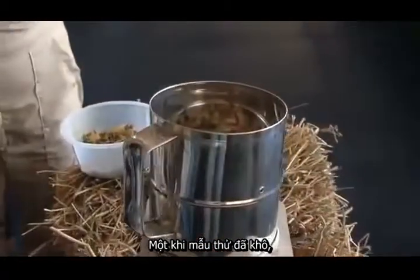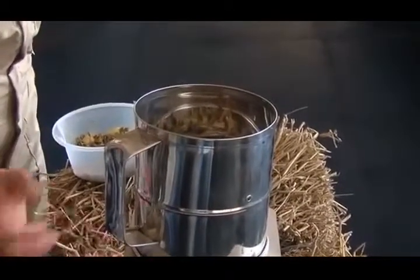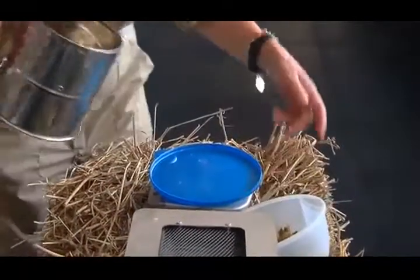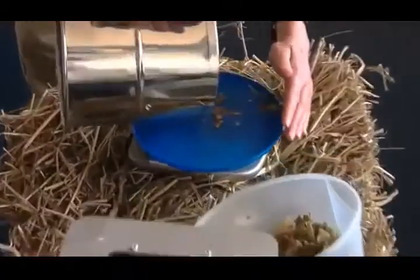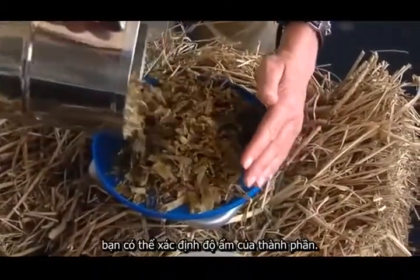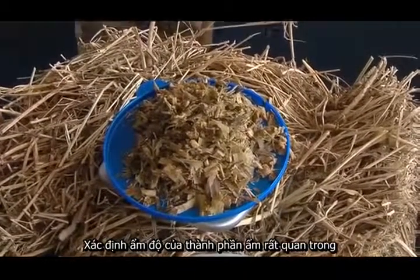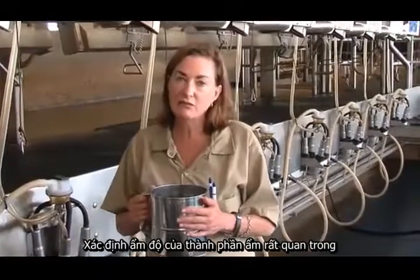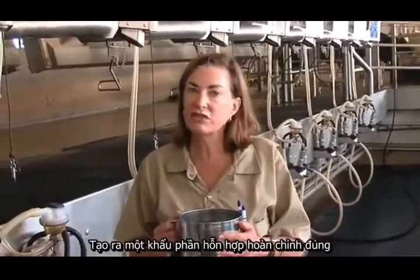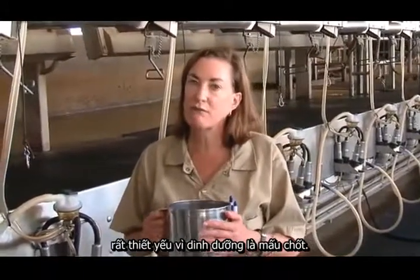Once the product has dried down, you simply pick up the Costar oven, put the product back onto the scale, get the final weight, and through subtraction you can determine what the moisture content is of the ingredient. Getting the moisture content of your wet ingredients is important because it will affect the entire TMR. Getting your TMR mixture correct is essential because nutrition matters.